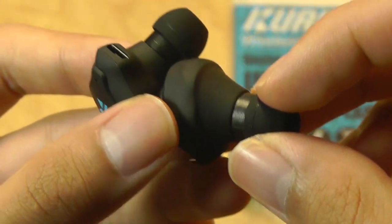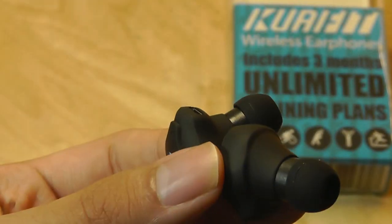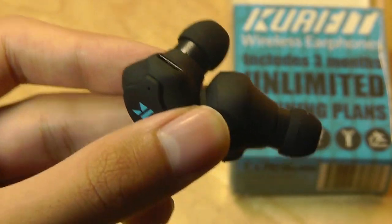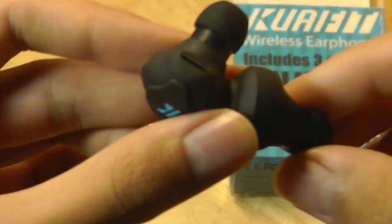They also don't have a larger wing that catches on the outside of your ears, which I think is a little disappointing for sports-oriented earphones, because if you constantly move your head around and shake, they can still occasionally fall out without something that catches externally.